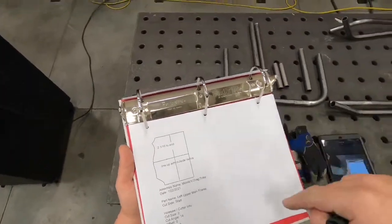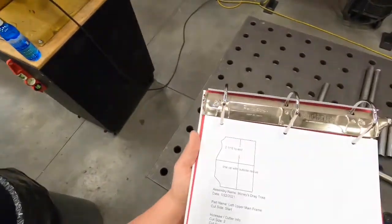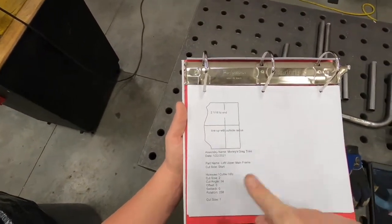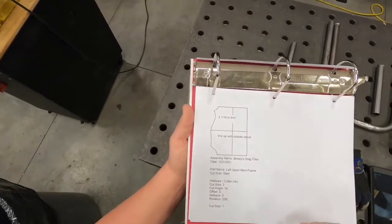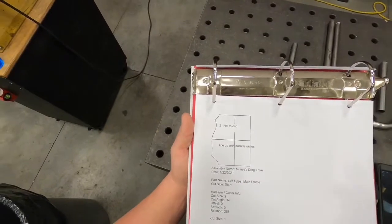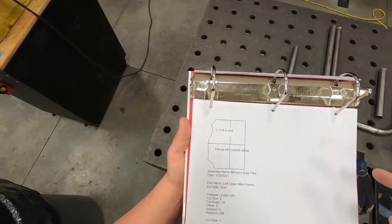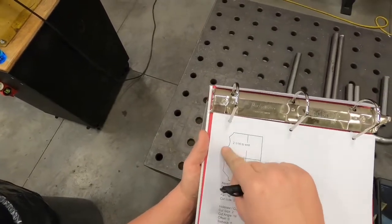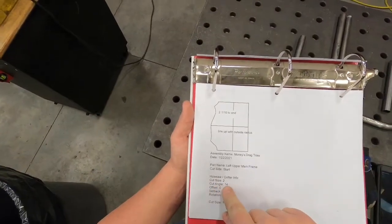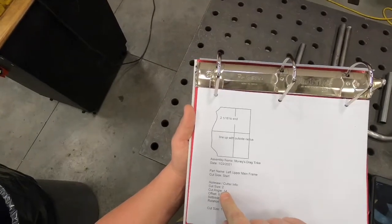If we had marked where up and down was on our tube, then when we put it on our tube notcher, we'd be able to rotate it whatever angle it's telling us to rotate from zero, and then make our cut. We didn't do that, but it's still fairly easy to line this up. Once we get this wrapper wrapped around the end of the tube, we're going to trace that edge on the tube as our guide, and set the cut angle at whatever it tells us.